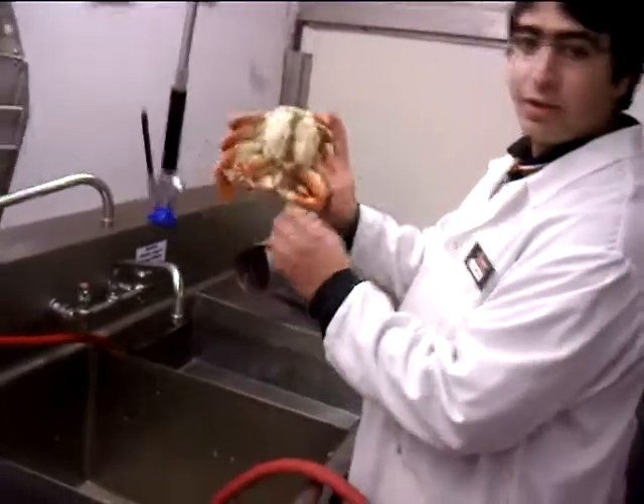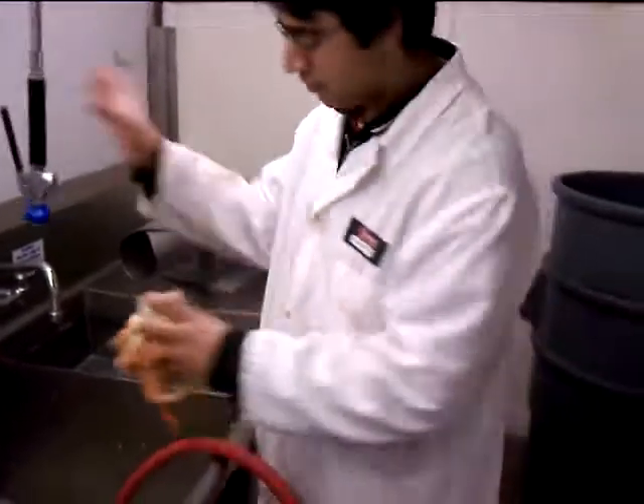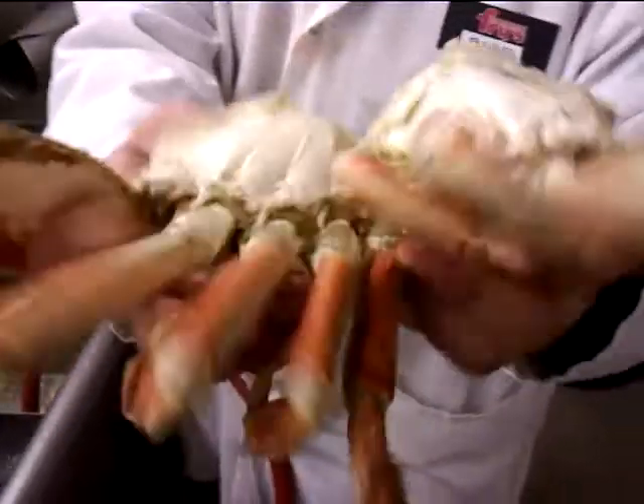And now you have a clean Dungeness Crab. And that right there is how to clean Dungeness Crab.